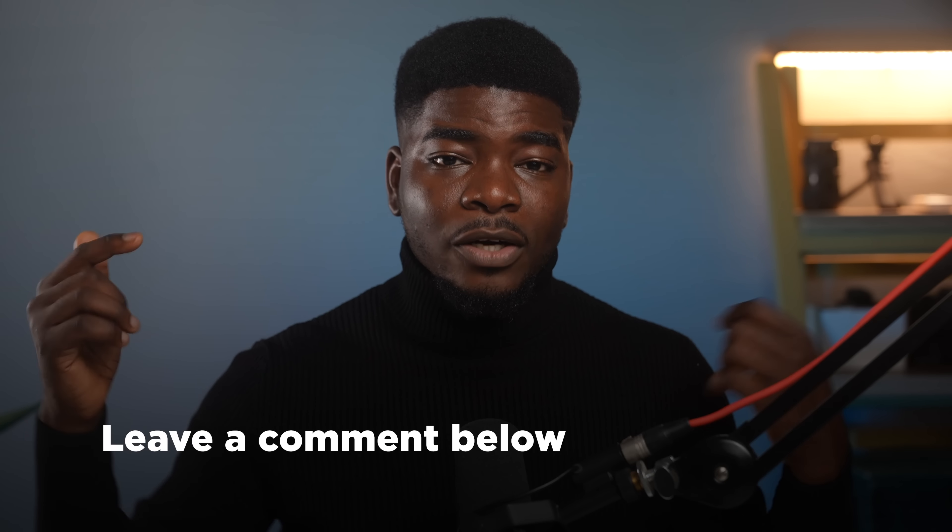Let me know your thoughts in the comment section below. Smash that like button if you found this video useful, and consider subscribing for more content like this. Thank you so much for watching — I'll see you in the very next video.